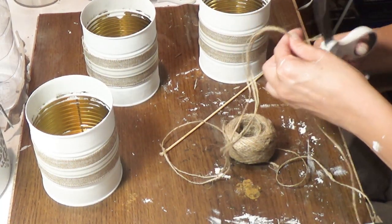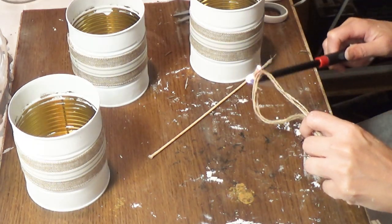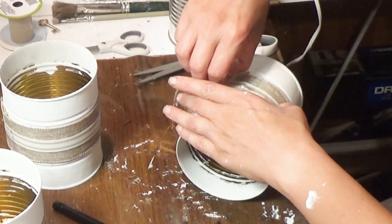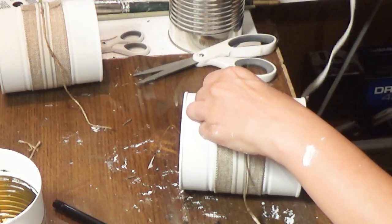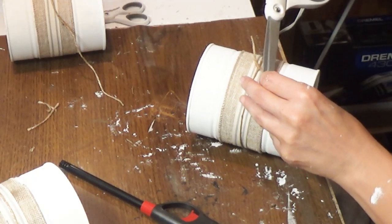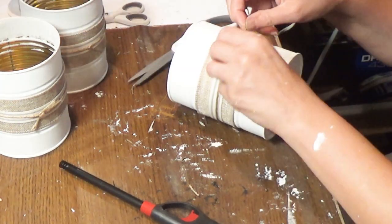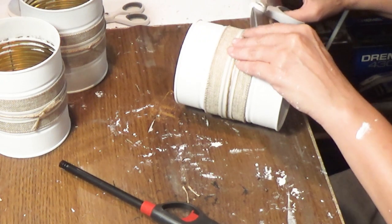Then I took Dollar Tree twine, cut three pieces to size, burned off the extra fuzz — I love the effect it gives — and put it around the center of each can, hot-gluing the back. I did that to all three, let them dry, then went back and tied them in a simple knot in the front, cutting off any excess. No need to worry about the back since they'll be glued to the wood plank.